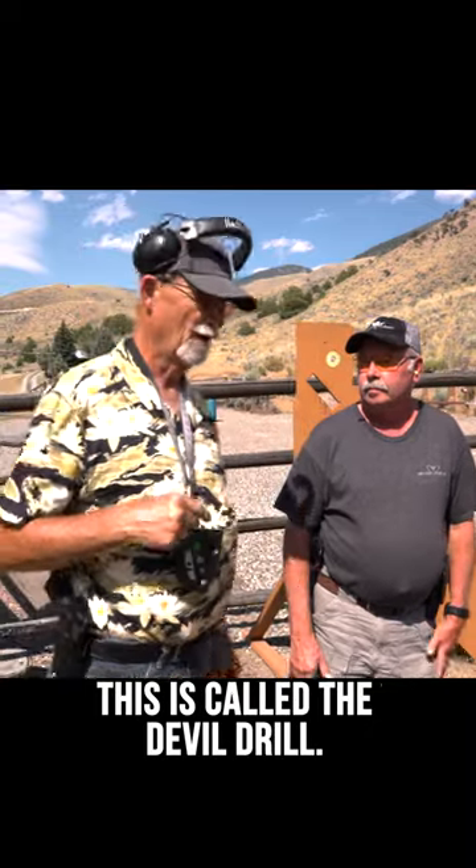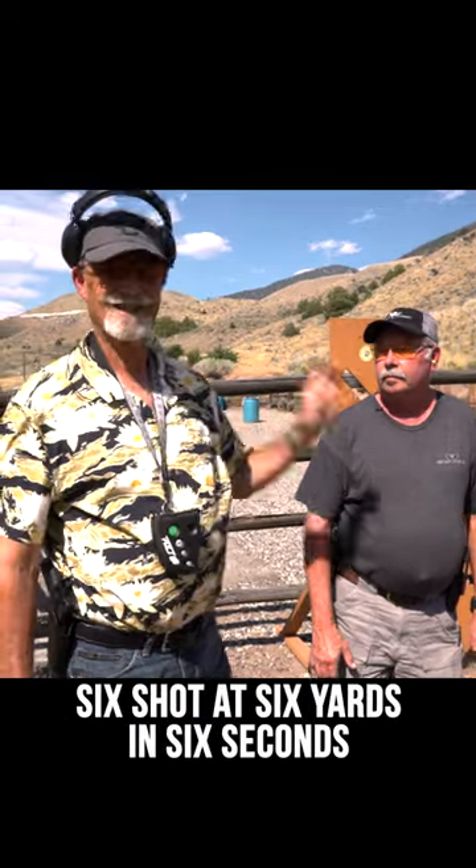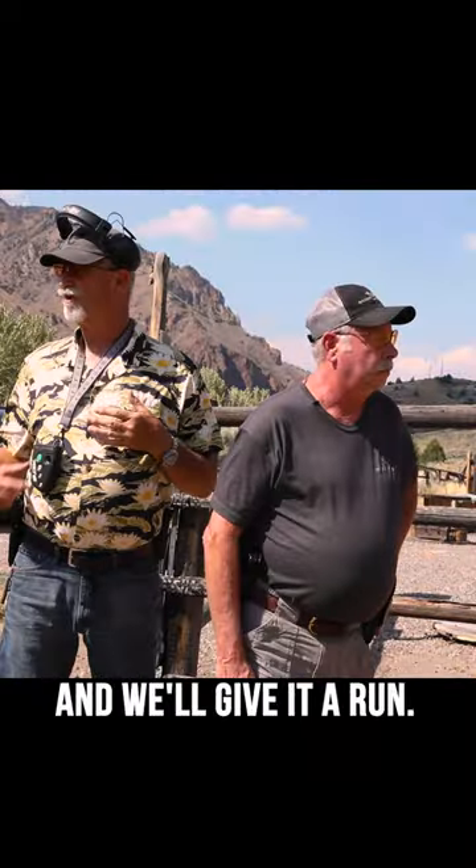This is called the Devil Drill. It was designed by Larry Vickers, and basically it's 6-6-6 — you're going to shoot six shots at six yards in six seconds. And we'll give it a run.